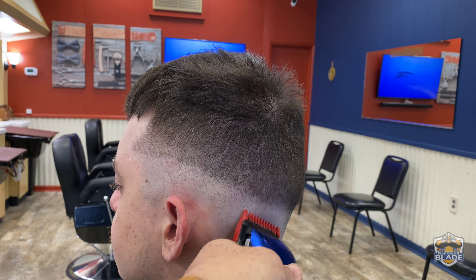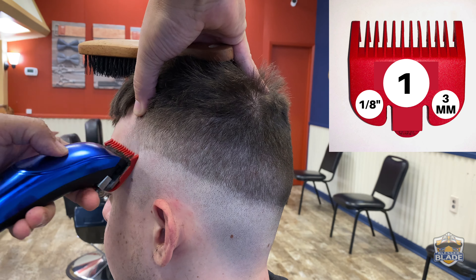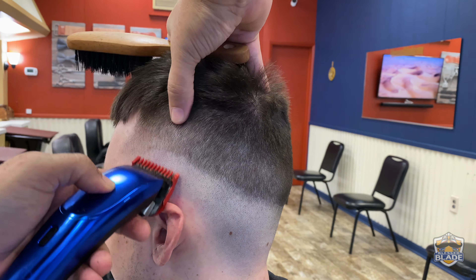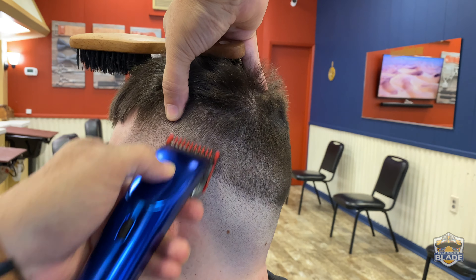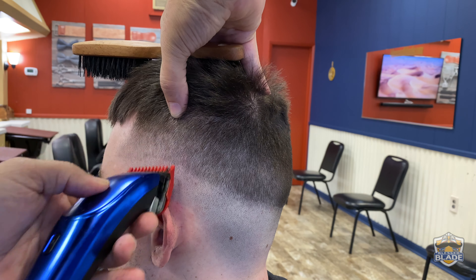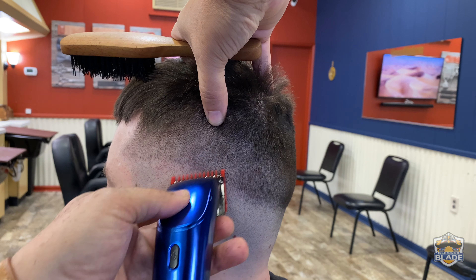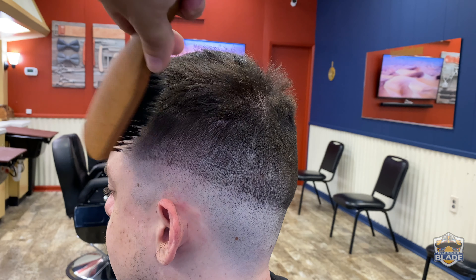Use number one with an open blade, mostly using the border of the machine, going from right to left. We're gonna open a path that we'll blend with the one and a half. Keep in consideration that we're gonna use number one with a closed blade and later use the 0.5 or half to blend the line of the fade. Try to leave a decent space so you have room to work.